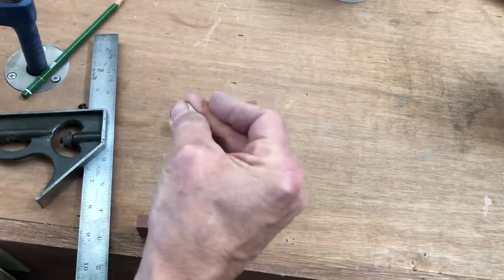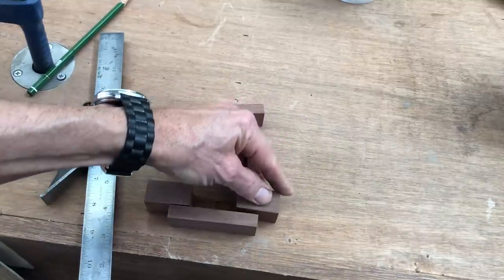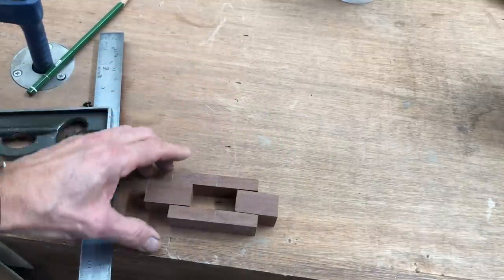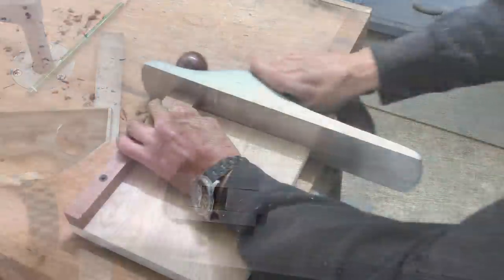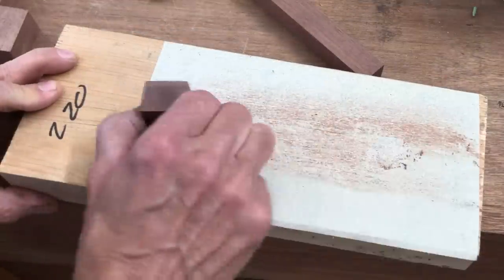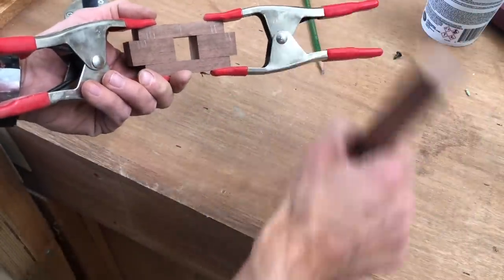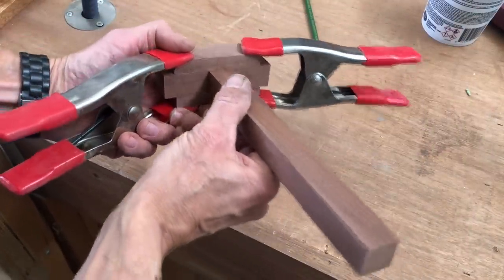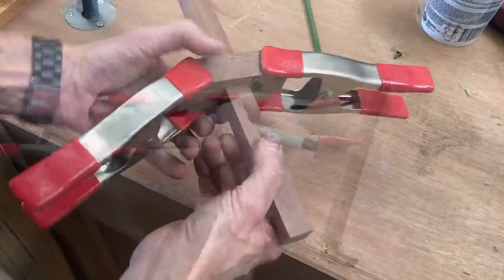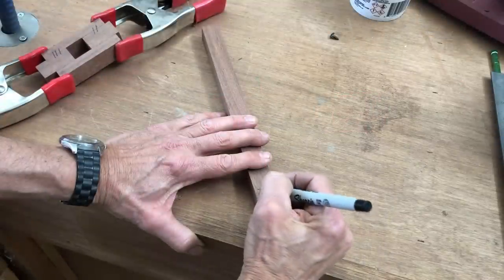After finding the center, I then cut that piece into two. I used my plane and a jig to square up the ends, and then finished sanding those so they're nice and square. After I tested all the pieces together, I then marked them all so that I would be able to reassemble them in the proper order.